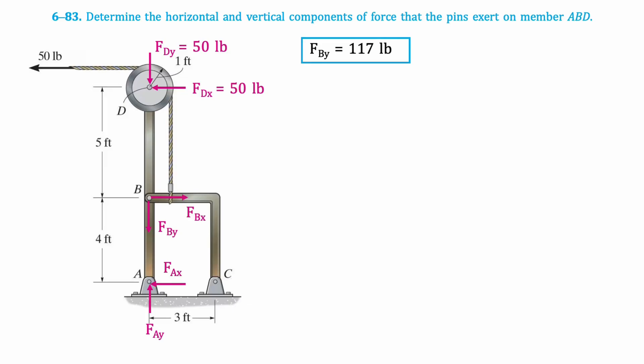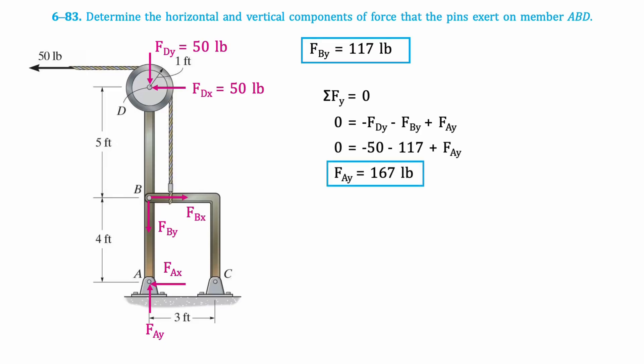Let's move back to the free body diagram of member DA. Knowing the value of FbY, we can take the sum of vertical forces to find FaY. The result is 167 pounds. And there you have it — QuickStatix Answers.